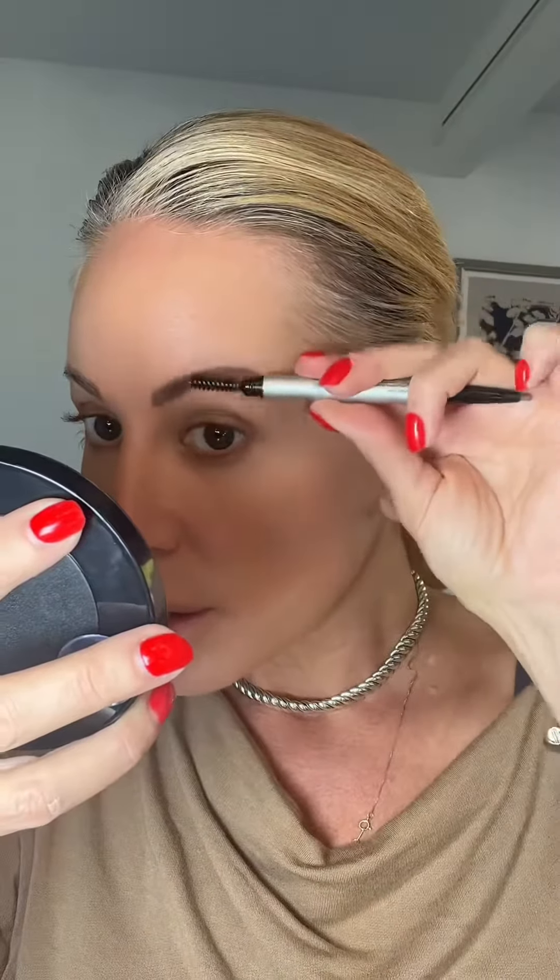I then go in and do eyebrows. I'm using the It Cosmetics Microbrow — I'm obsessed with this one, it's just really great.